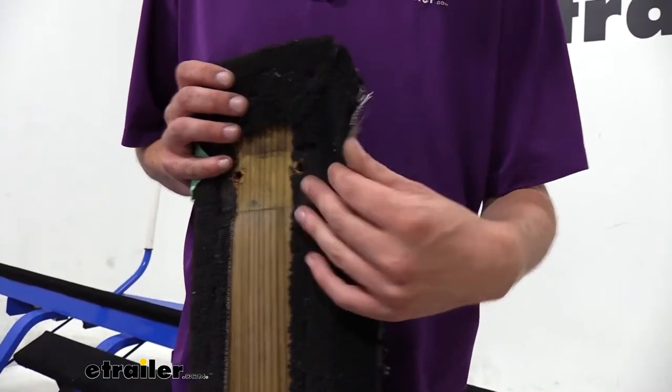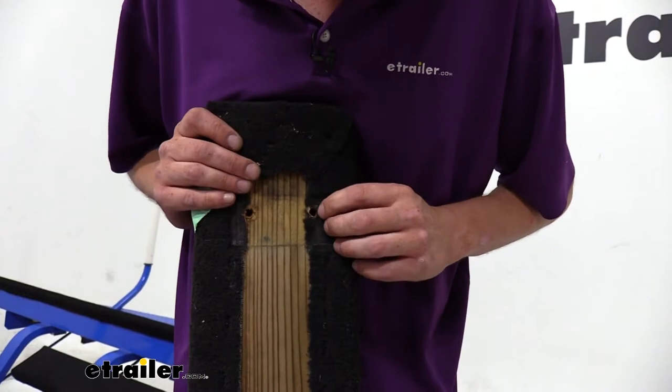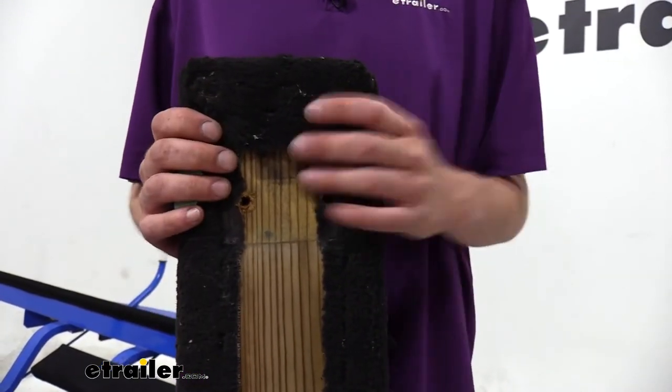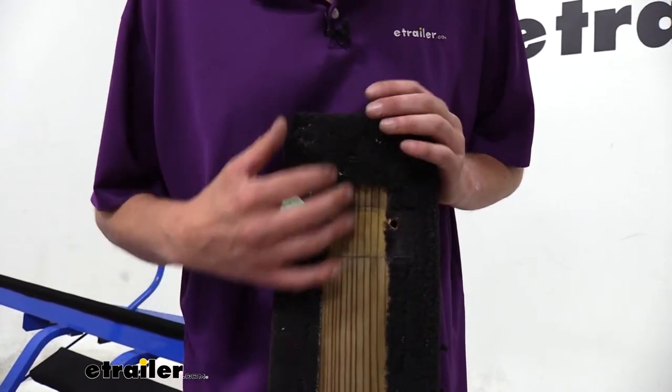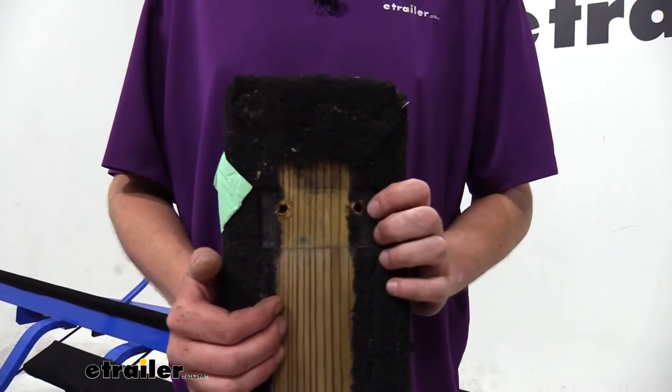Exposing the wood can also increase the risk of rot and damage. We actually had some issues with the bolts on the previous wood — there were bolts just missing, and only one or two bolts was holding this whole piece on. Your boat's resting on this, so ensuring that you have good wood properly wrapped is going to ensure that your boat stays safe on its trailer.